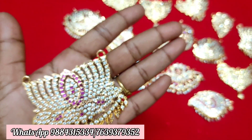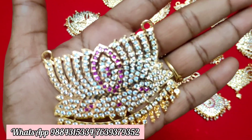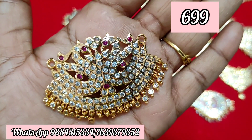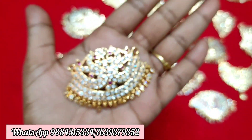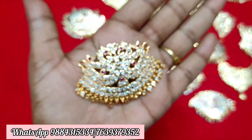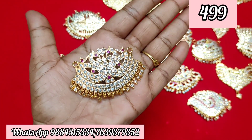If you have a dollar matching, we can help you get a matching set. You can also get a chain. Next one is a dollar — this is a ruby card. Check the prices on screen. ₹499 plus shipping.